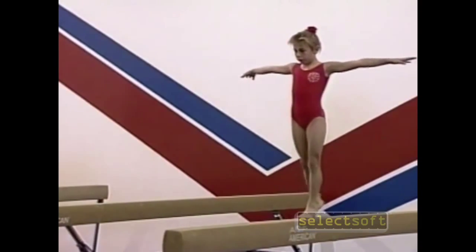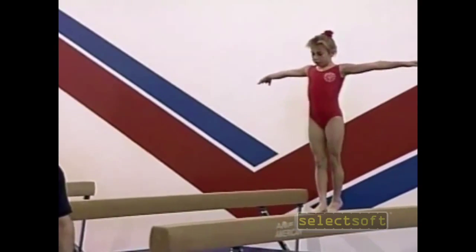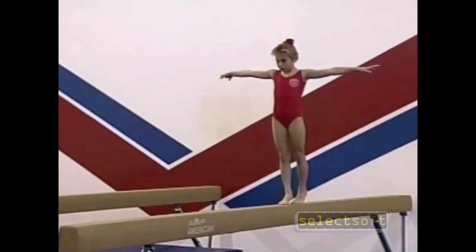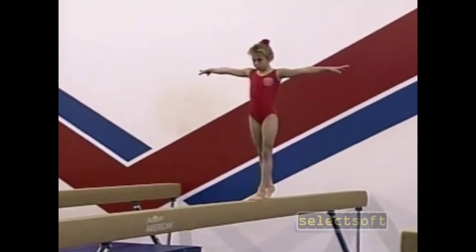These are basic locomotive skills that we work in gymnastics: walking forward, backwards, sidewards, tumbling, rolling. These are the elements of basic beginner gymnastics.